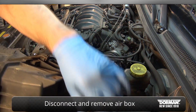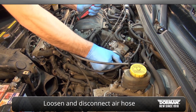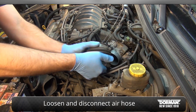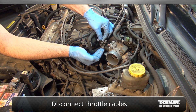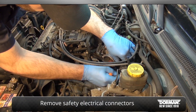Removing this will make the process a lot easier. Loosen the clamps around the air hose connected to the throttle body and disconnect the two throttle cables. Next, remove the safety electrical connectors that are fastened to the throttle body.